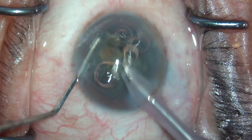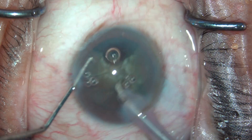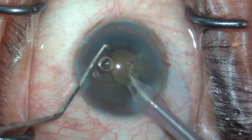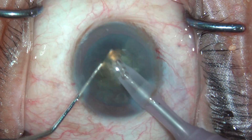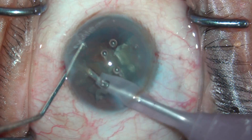I'm using a Laureate phacoemulsification machine from Alcon — I have no financial interests. The power is about 55 to 60 and the vacuum is about 360.